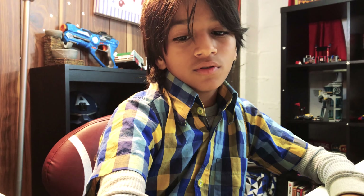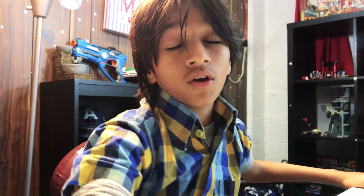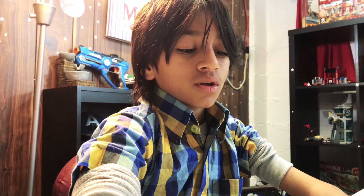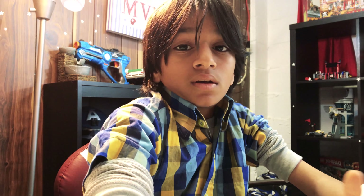Hey guys, welcome back to Earth Launch Studios! We had footage of them taking off my cast — I wanted to keep my cast but it was too late, I forgot to ask. Check out my arm — these are my two arms and there is a difference. One is skinnier, and when it came out it was very, very skinny — it freaked me out.